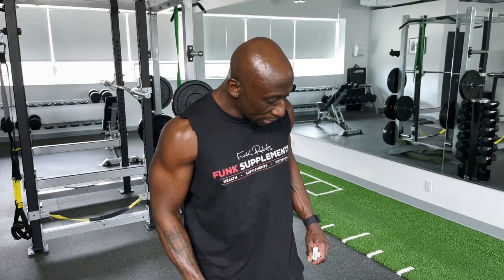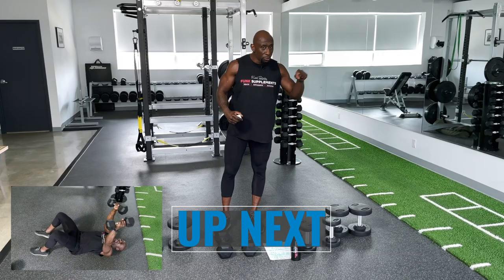We're going to do 3 straight rounds, no rest in between. So you have your dumbbells here — I've got 15s, 20s, 25s, and 30s. Round 1 we're just going to warm up, although you should have already done a warm up before you start this workout. Get your dumbbells ready.